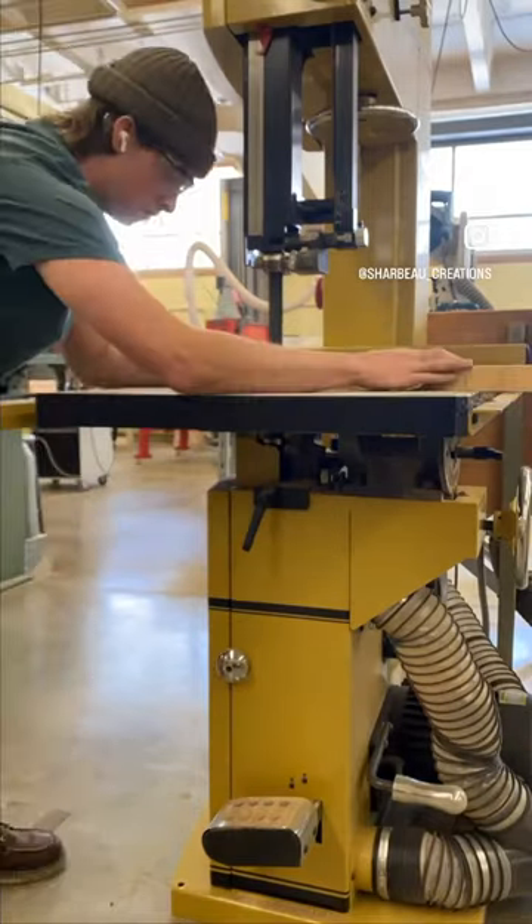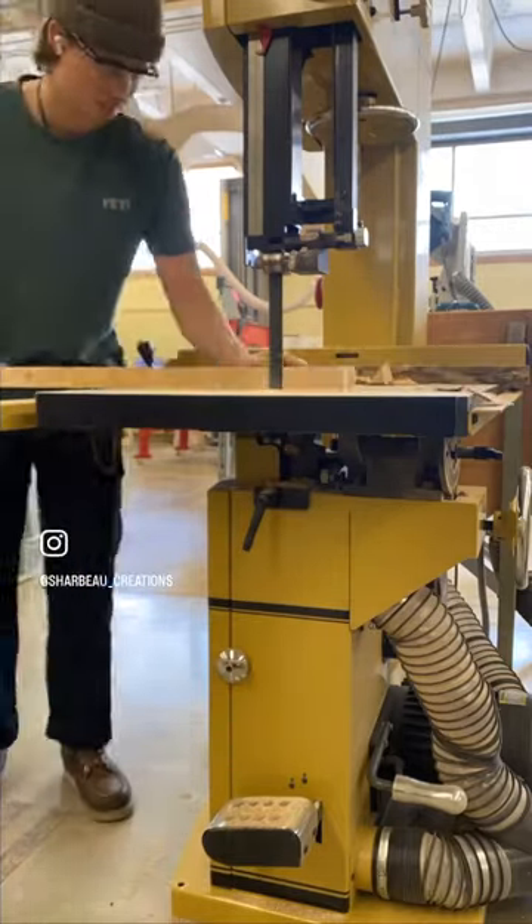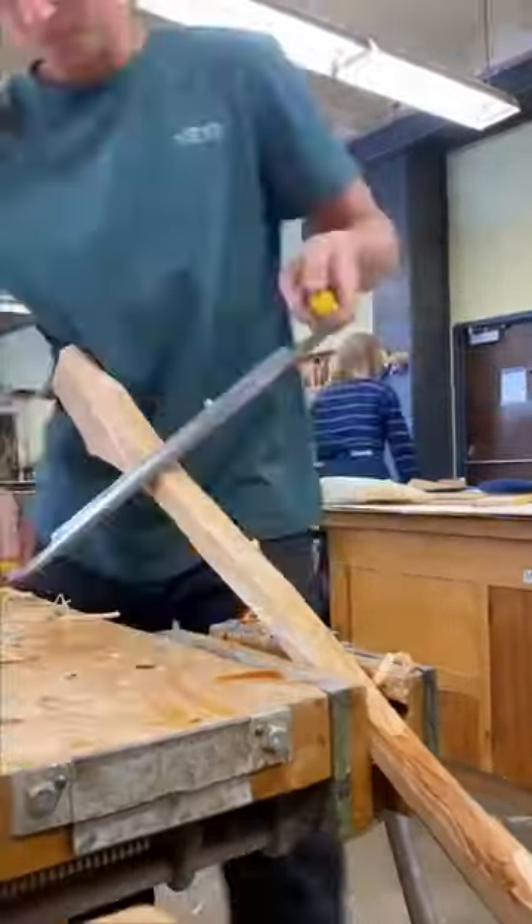Now you see us rolling on the bandsaw. It's a big one — kind of scary sometimes because you can get a little willy-nilly. But we got her done. Then pulled out the draw knife today — first time ever using it.